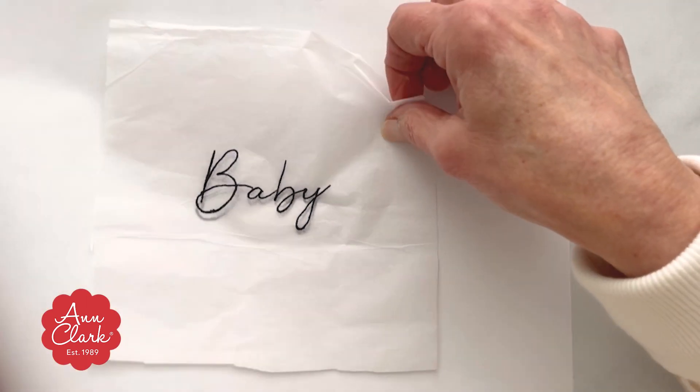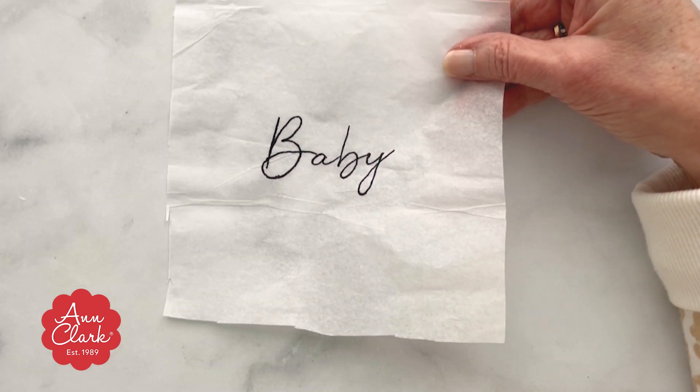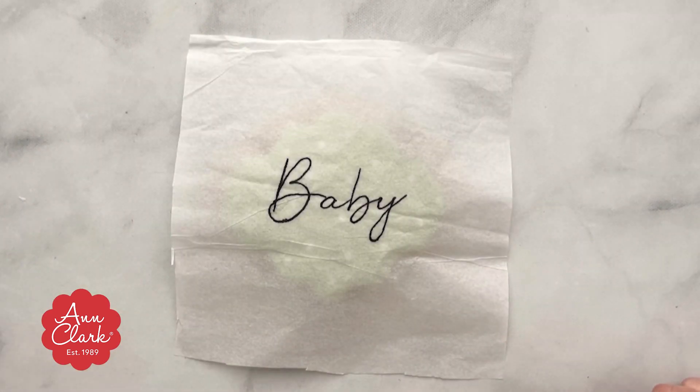Before doing this step, be sure that your cookie is already iced and hardened. This technique only works on royal icing that has set up and hardened.